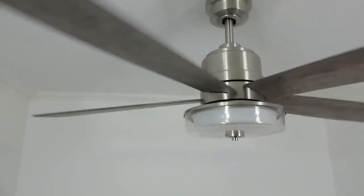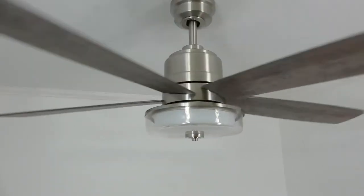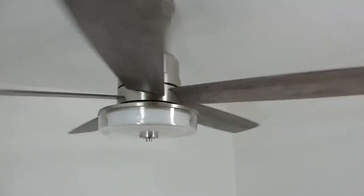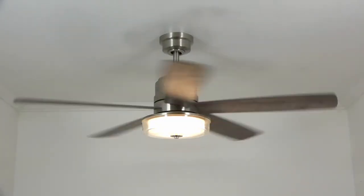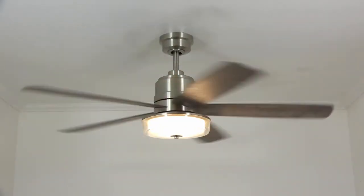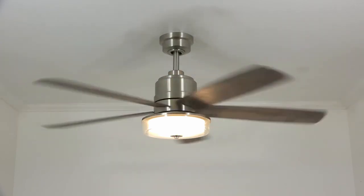Congratulations! Your ceiling fan installation is now complete. Time to sit back, relax with a nice tall beverage, and enjoy your new ceiling fan. Thanks for watching, and if you found this video helpful, please click like and subscribe below — that'll help other people find it as well. And as we always say around here, keep it breezy!